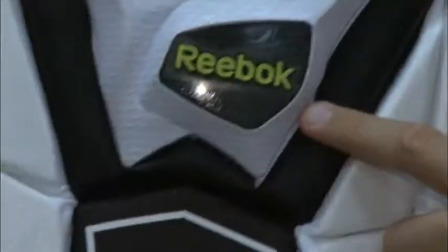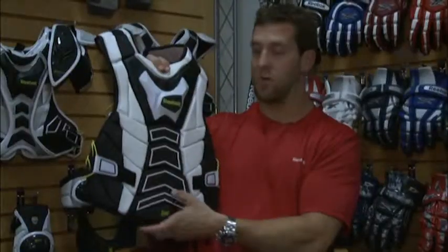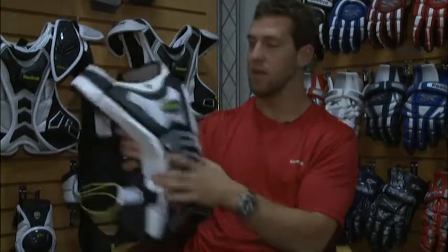We have our 3D EVA here over the heart, over the sternum — obviously that's very important. All these pads here are very protective and they're all individually moving from one another, so you're going to have plenty of flexibility but at the same time be very protected.